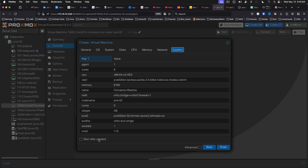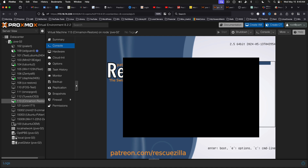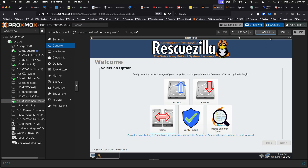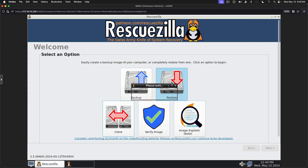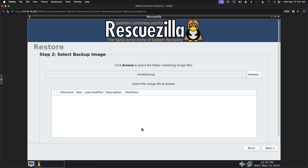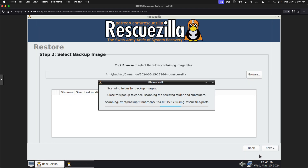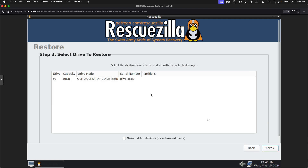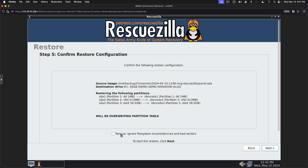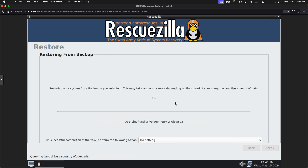We will go ahead and start this. The restore process is very much like the backup process in the opposite direction. This time, we're going to restore over the network and again coax it into using the latest SMB protocol. We're going to browse, go to Cinnamon, open that, and say OK. We can do next. We're going to restore it to the QEMU virtual disk and it will overwrite. Are you sure you want to restore backup? Yes, we want to restore. There's nothing on the drive, there's no risk.